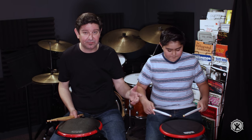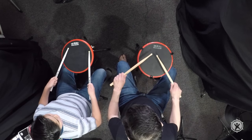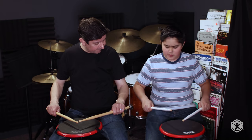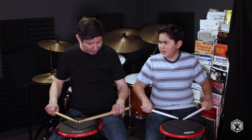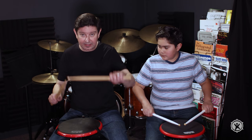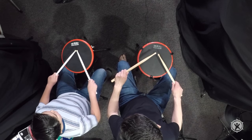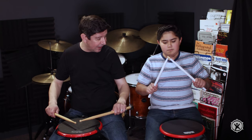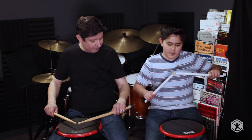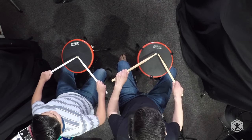Let's talk about those different versions of the matched grip. You have the German grip, which you're kind of doing right now — thumbs on the side of the stick. Your sticks are supposed to be forming a 90-degree angle. Make sure your sticks are at a 90-degree angle. There you go — put them down. That is the German grip.